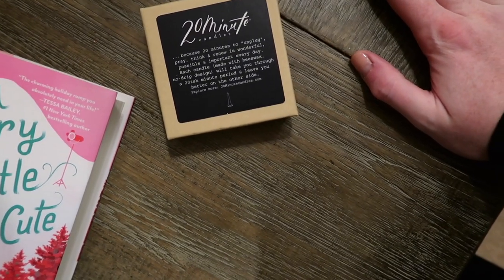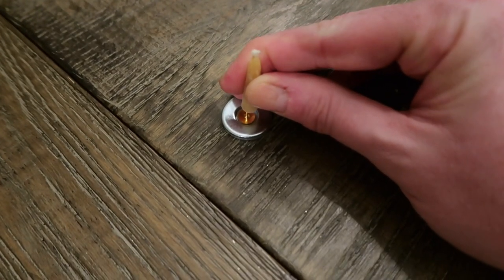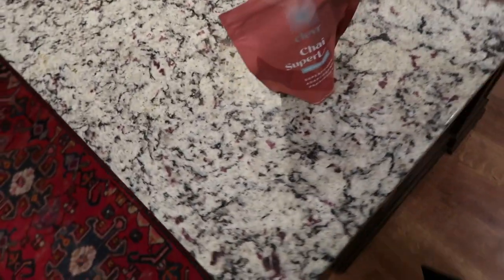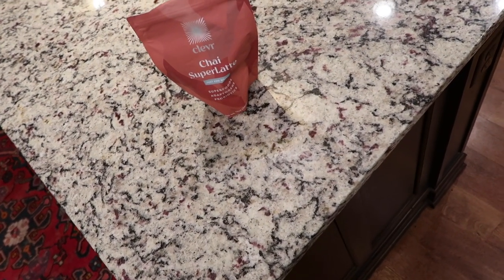I'm also going to do one of my advent calendars as I wait. I got this 20-minute candle, because 20 minutes to unplug, think, and renew is sometimes quite enough. It has the cutest little disc that you set your candle down on. It came with matches, but I'm going to use my little lighter. I am going to make my new favorite thing. I don't always have the desire to drink coffee, but I always have the desire for this Clever Chai super latte. Just add water — it's oat-based. It has a probiotic in it. So I'm going to make a cup of chai and then we're going to read.